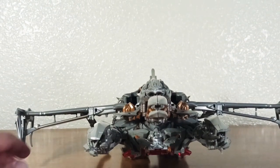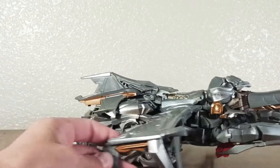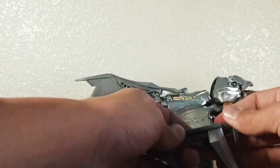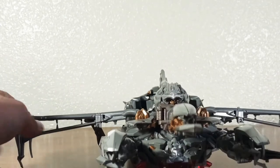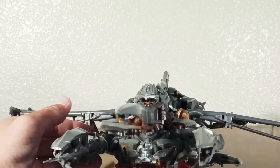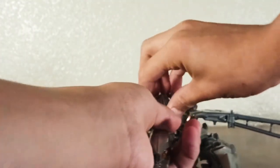When you finish that part it should look kind of like a biplane, which is really cool. It does look really cool at the end — it's just really hard to transform. I definitely do not recommend it for kids under the age of 12, because it is probably way too complicated for them.